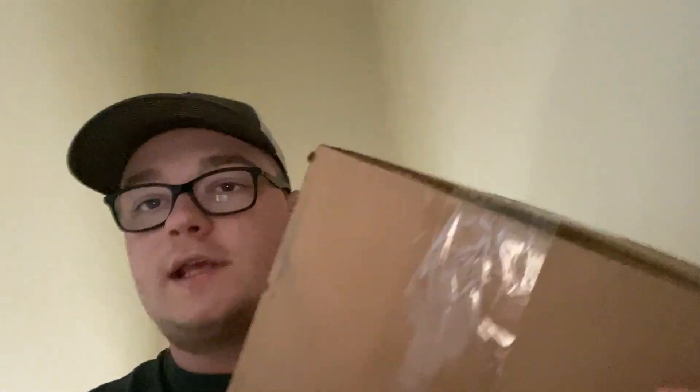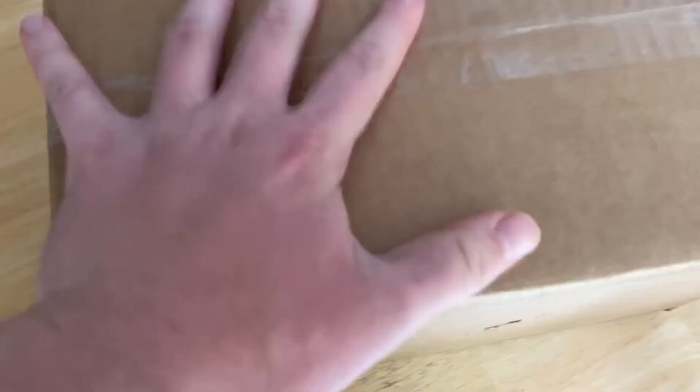What's going on guys, so the UPS guy just came — let's see what we got here. This package looks like it's from Cigar. Oh baby, a puppy right here — let's see what we got.